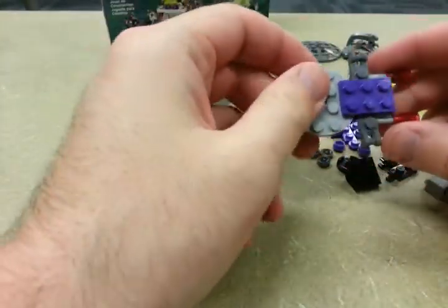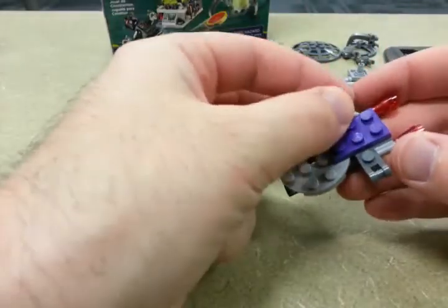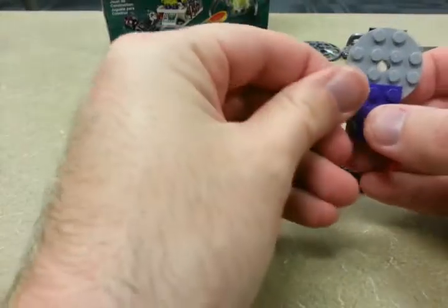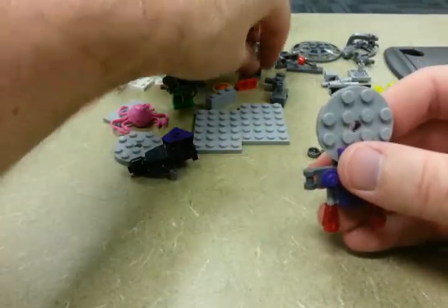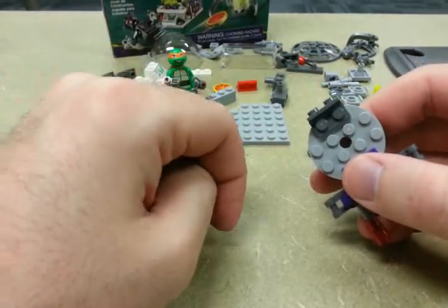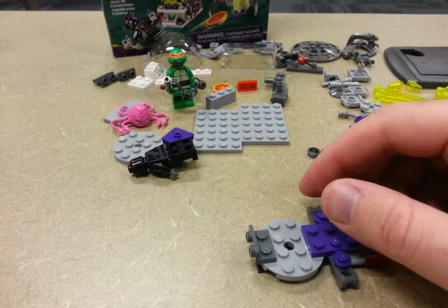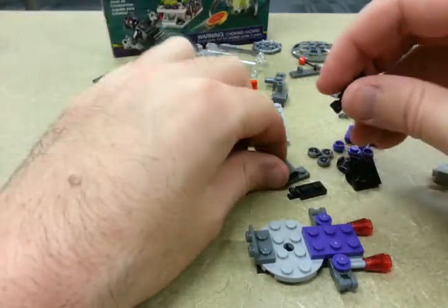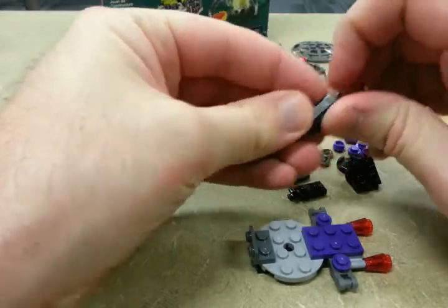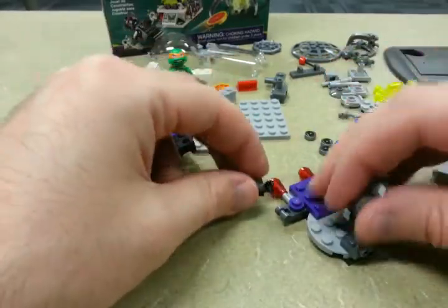Step seven: add a purple three-by-two, or two-by-three, whatever you want to call it. We're gonna add on two more purple coins and a front bumper. Step nine: we're going to grab two of these and two of these — one and two. They are gonna attach to those hinges from before.